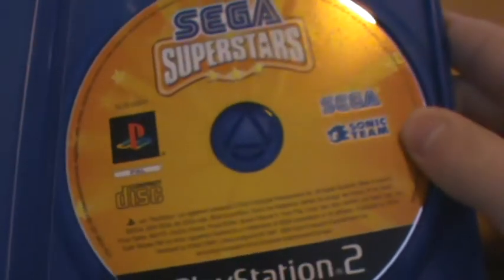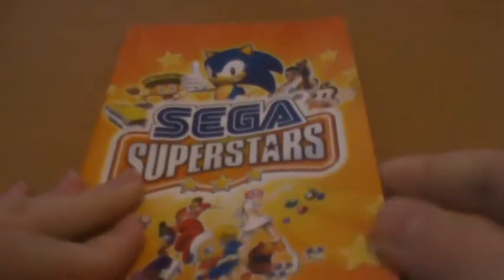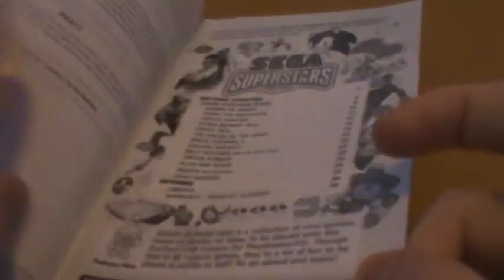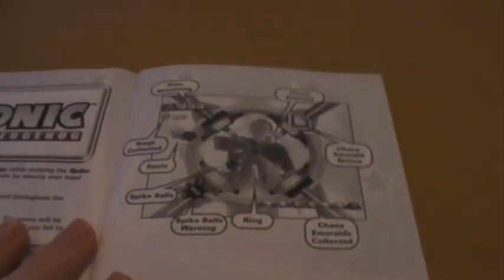Inside we've just got the disc, as you can see, pretty stock standard. We've got a surprisingly thick manual for what it is, all in black and white of course, but we do have artwork from all the different franchises. It's showing you how to play all the different games — there's some of the Amigo game, and of course the Sonic the Hedgehog game with the halfpipe, like I was saying before.